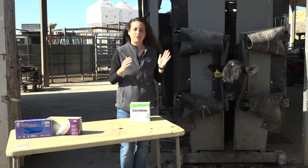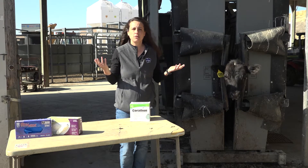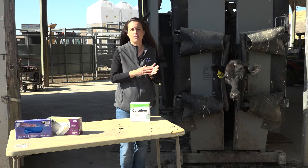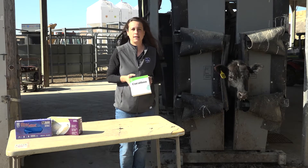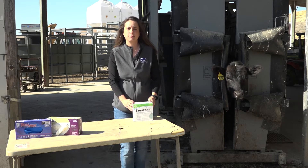If you have calves going out on pasture for only two or three months, even if you apply your tags before the peak of fly season, you will still see about a seventeen to eighteen dollar profit per head when using your tags. They are definitely a worthwhile investment.